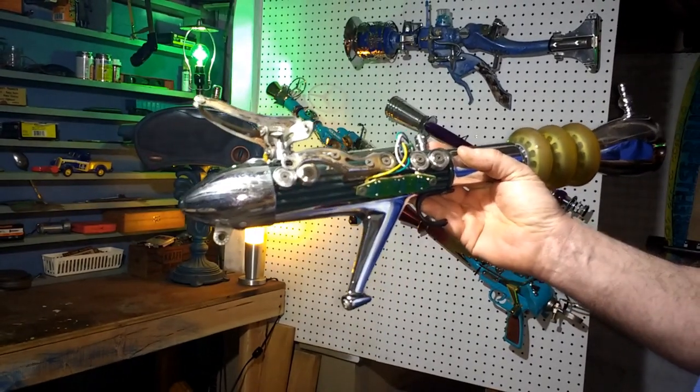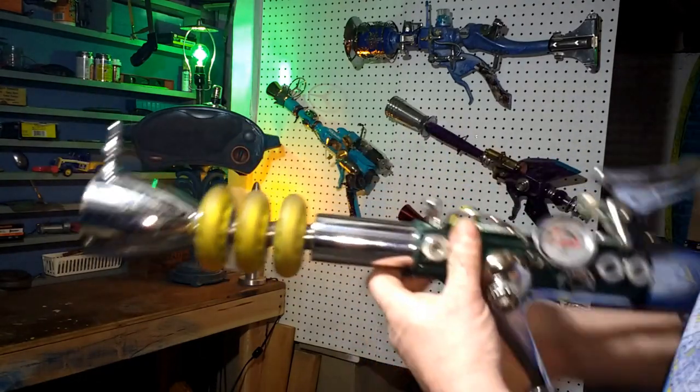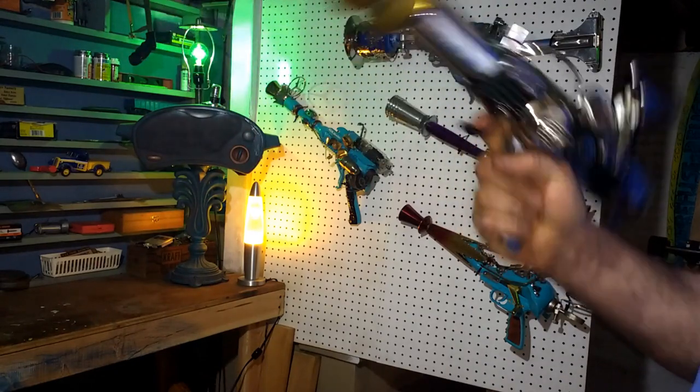There's the finished piece. Thanks for watching, and I hope he likes it. I hope he can find a place to maybe hang it up in his garage or something. Thanks again for watching.